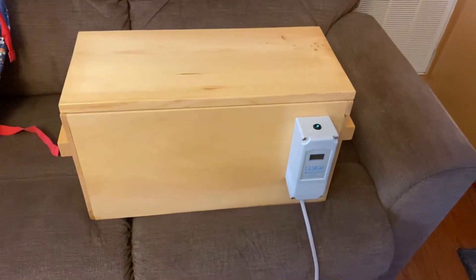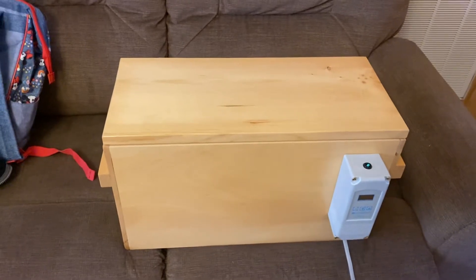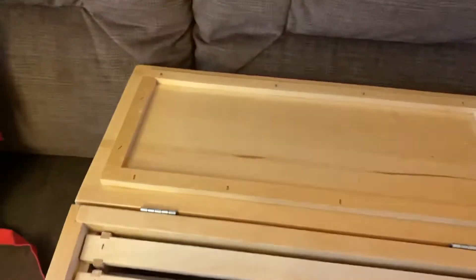Hey guys, this is a short video about my incubator that came in. I ordered one since Ryan had one — I can't be outdone by Hooterville — and it came in today. Really nice box, seems well made and finished.